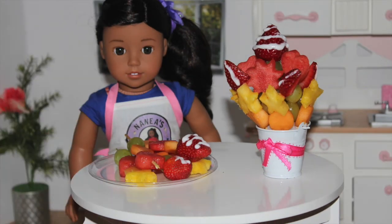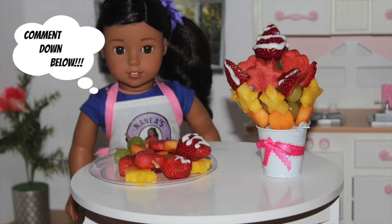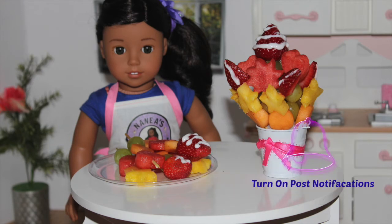I would like to hear from you guys if you made this and how you like it. If you have any special requests, my P.O. box is always down below to send me letters with a new recipe. I hope you guys like this video. Don't forget to comment, like, subscribe, and turn on notifications.